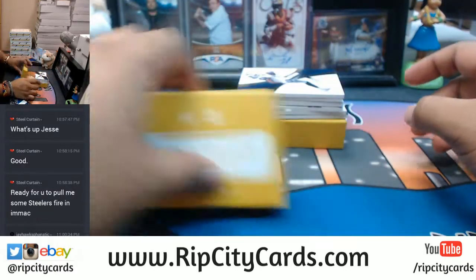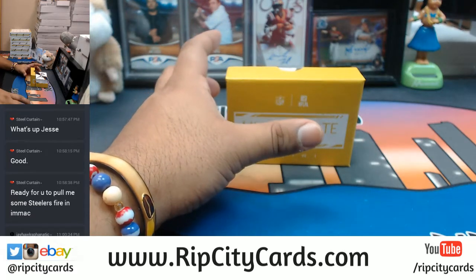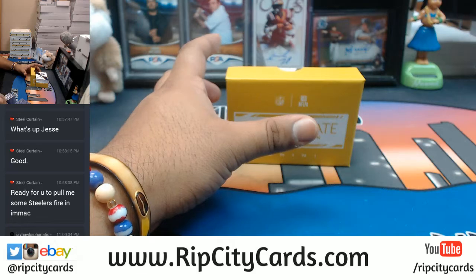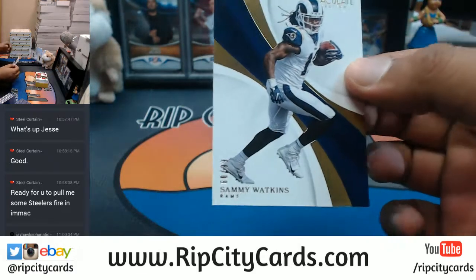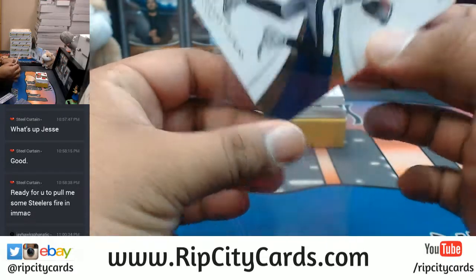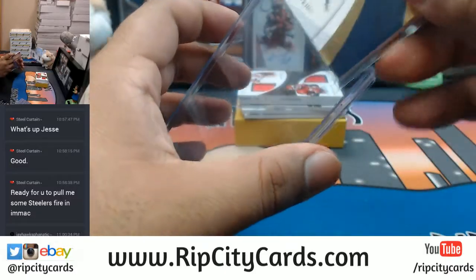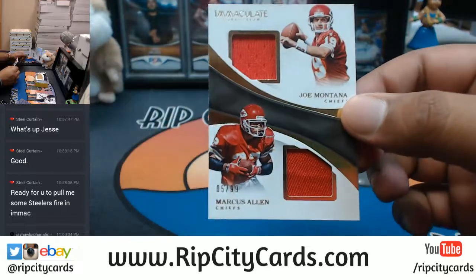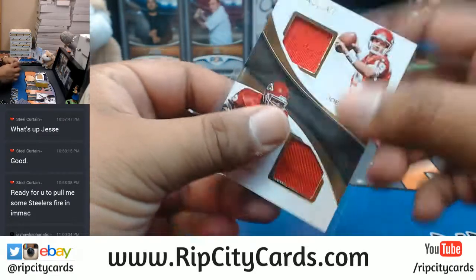Alright good luck guys, let's see what's in this. Top loaders here on the side ready to go. Here we go - for the Rams, Sammy Watkins numbered to 99. For the Chiefs, dual relic Joe Montana and Marcus Allen to 99, this is eBay black and gold.